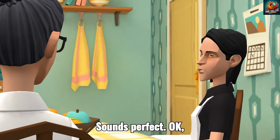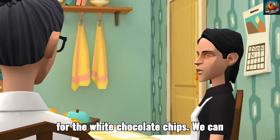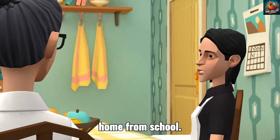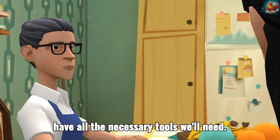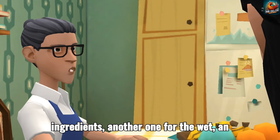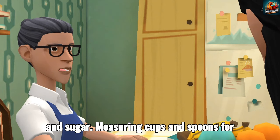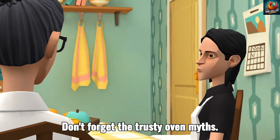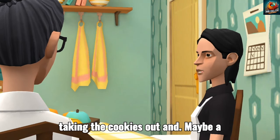Sounds perfect. So we basically have everything except for the white chocolate chips. We can easily grab those at the store on the way home from school. Great thinking. Now let's make sure we have all the necessary tools. We'll need a large mixing bowl for the dry ingredients, another one for the wet, an electric mixer for creaming the butter and sugar, measuring cups and spoons for all those precise quantities. Don't forget the trusty oven mitts — we wouldn't want any burnt fingers when taking the cookies out.